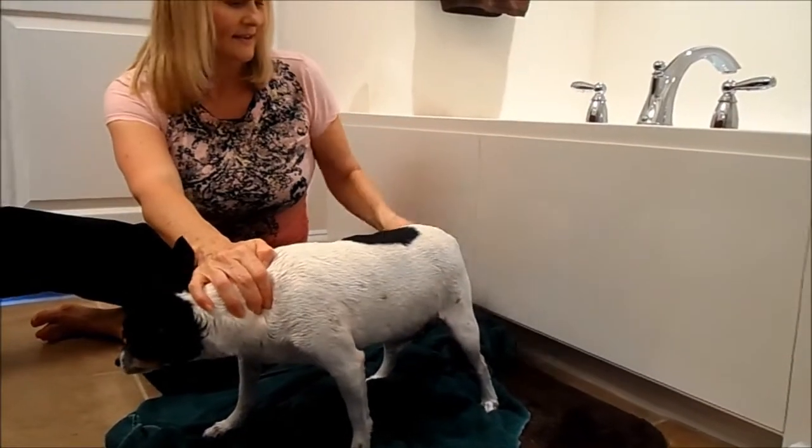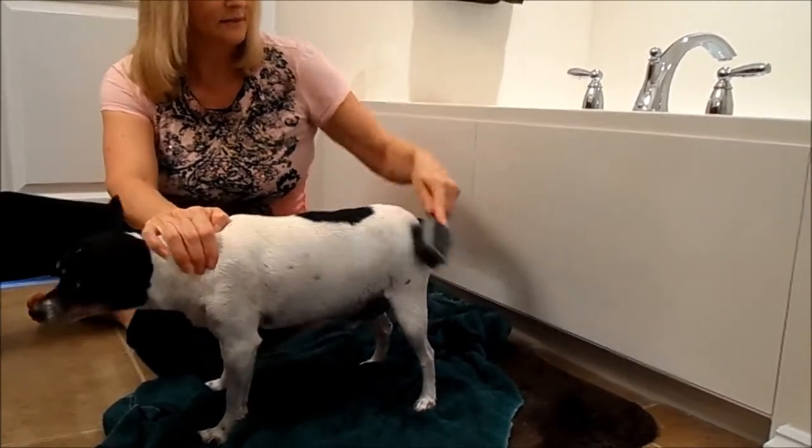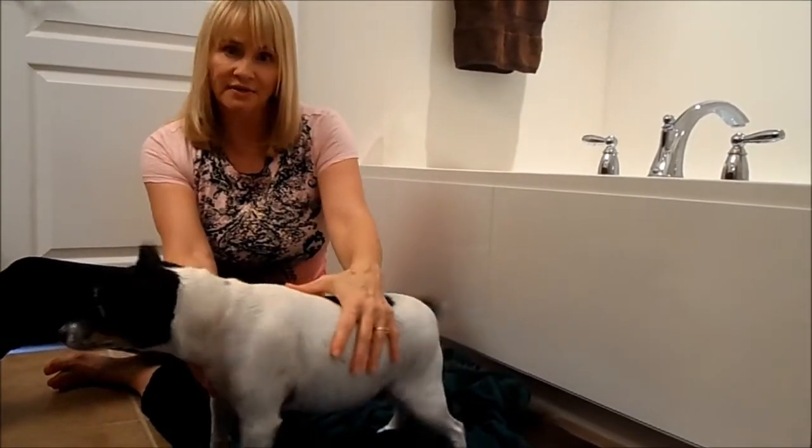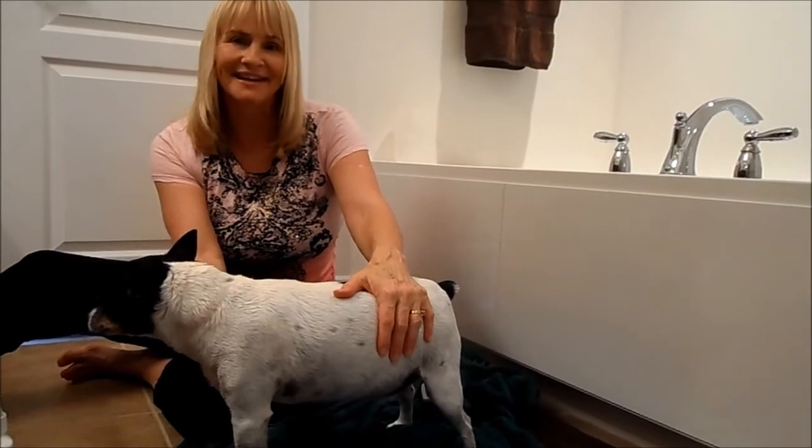He's all done — he smells good! Next I'm going to trim his nails. So if you want to learn to trim your dog's nails, I'm going to do that next. We'll see you next time.